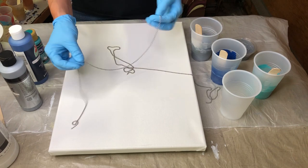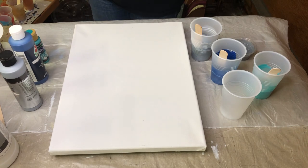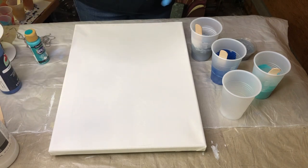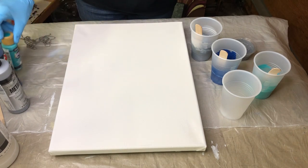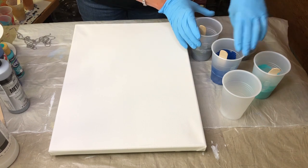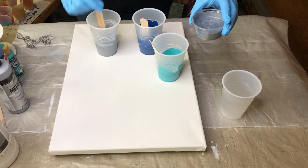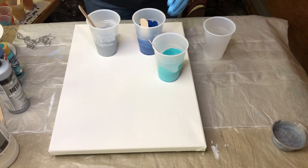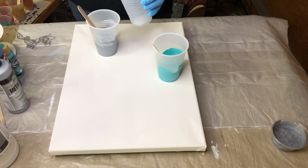This is the chain we'll be using — this little ball chain. I've cut a couple of pieces that we'll have ready. I'm going to be using True Navy, Silver Sterling, and Laguna. I've got my three paints mixed up here. And then I have extra Silver Sterling, which I'll be dipping the chain in. So we're going to start with layering the colors here.